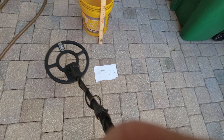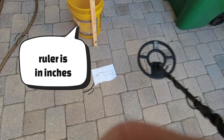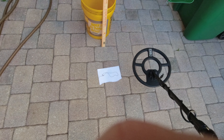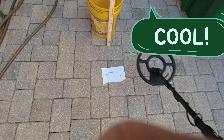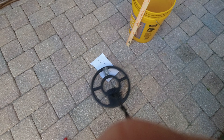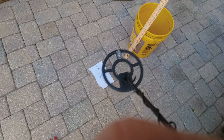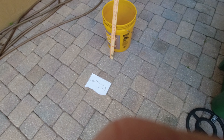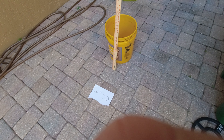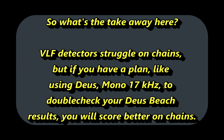Okay, we can clearly see the outcome. This TDI rocks on chains — it kicks butt. It even keeps up with metal detectors like the Garrett ATX, another pulse unit. We're just over the links, eight inches up, nine inches up — you decide. In this case, pulse units clearly beat out the VLF detector. That's it, I'm done.